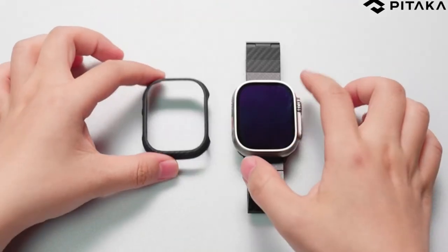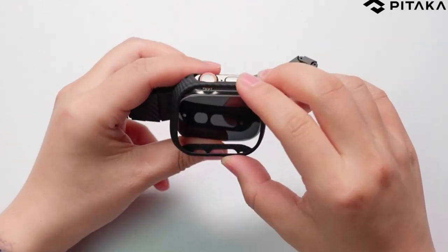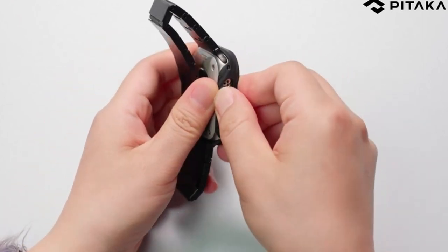So guys, this was the video about the best Apple Watch Ultra 2 cases. All the links are given in the description, do check them out. If you enjoyed the video, hit the like button and subscribe to our channel for more videos. Thank you!